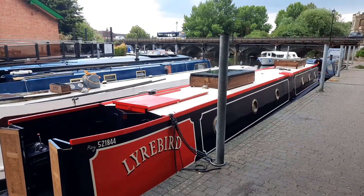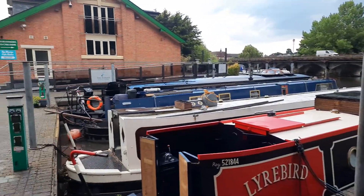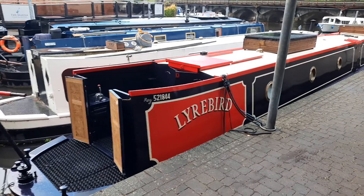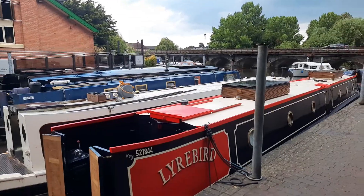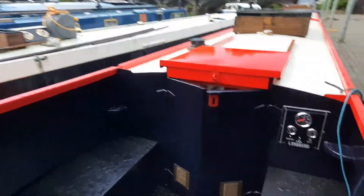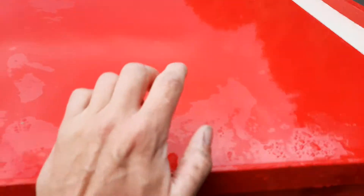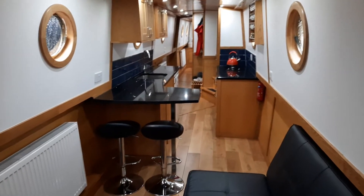Hello and welcome to a stormy day in Stratford-upon-Avon. We're going to have a little virtual tour of narrowboat Lyrebird. I've got a little break from the thunder, so let's go aboard — shoes off — and here we are on board Lyrebird.